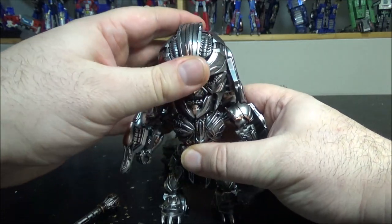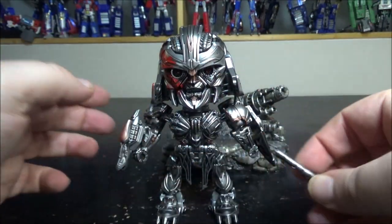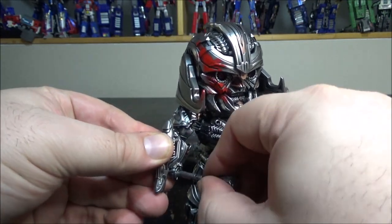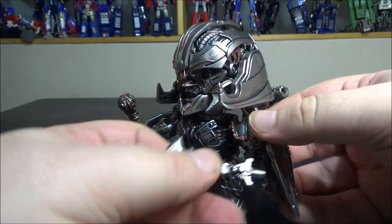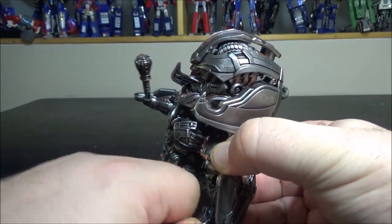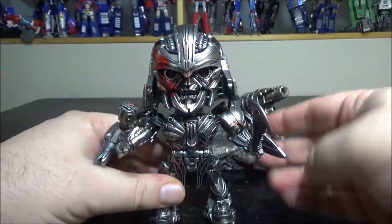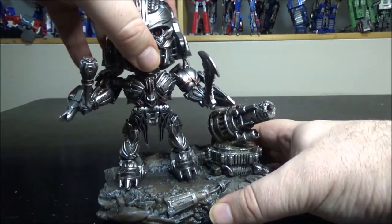I'm not a huge fan of Chibi style but I do have my own collection. We can give him the club — voilà, he holds it. We can give him his sword too — super tight fit — but yeah, he's holding both weapons now. You can put him on the stand as well.